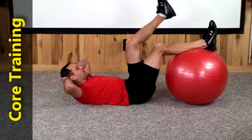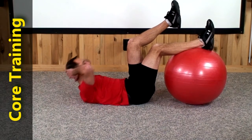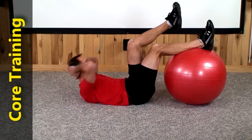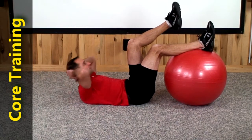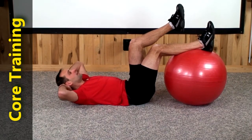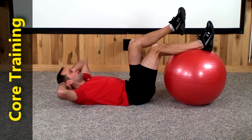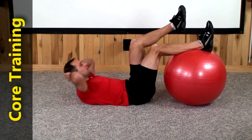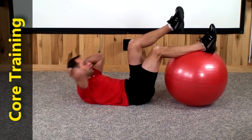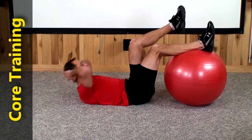Let's do the same thing now with the left leg. Just hold it up there nice and still. Take that nose right to the middle of your thigh. 1, 2, 3, again just a slight turn. 4, 5, 6, 7, 8, 9, 10, 11, 12, 13, 14, 15, 16, 17, 18, 19, there's 20.